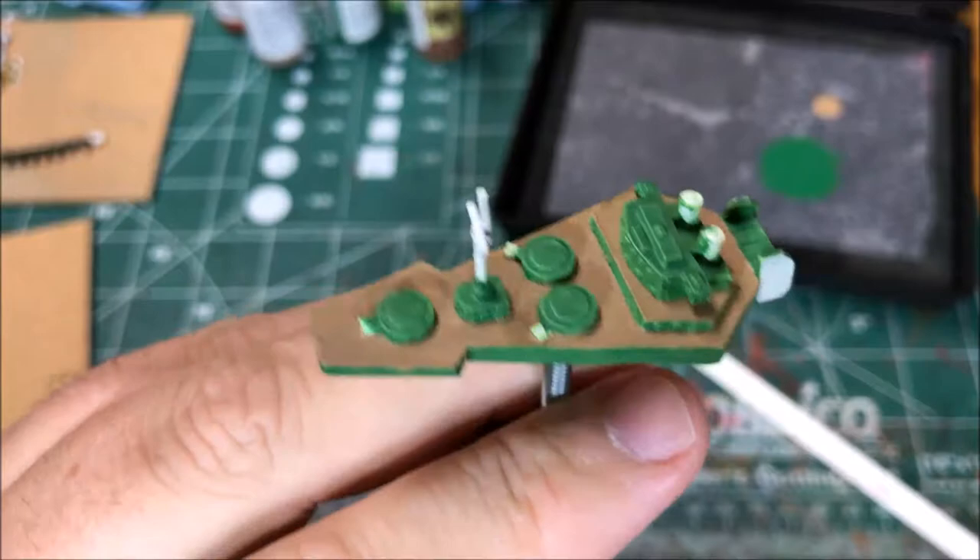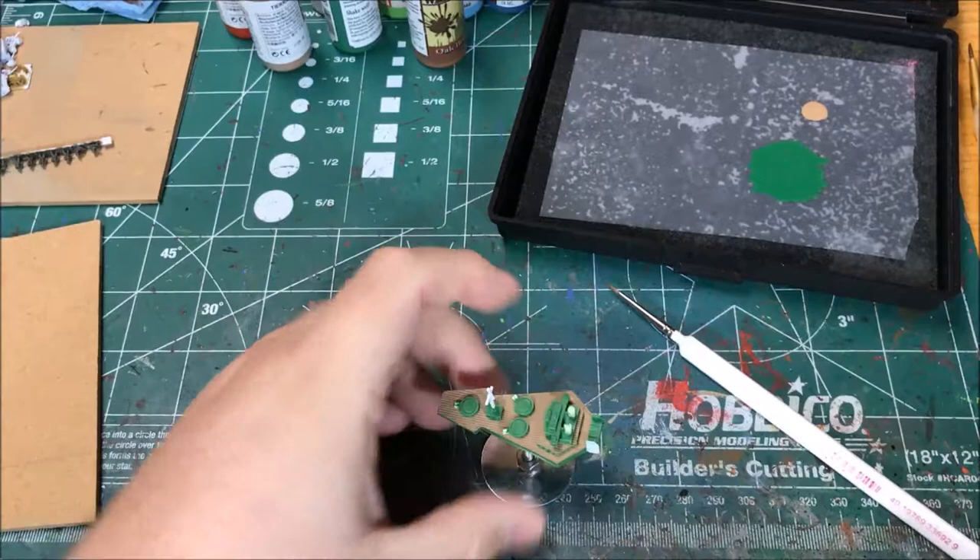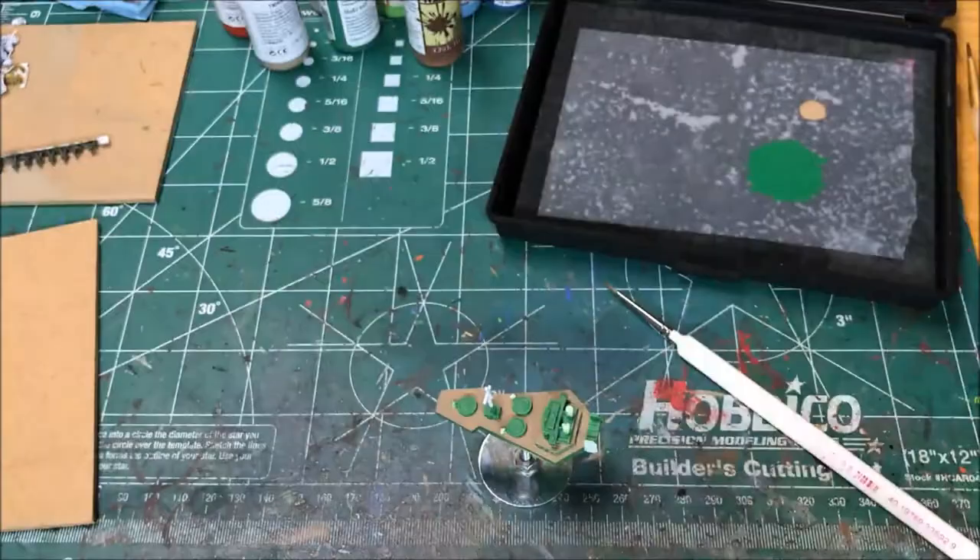That's coming along well. Next up, I'm going to paint the guns and smoke stacks with Army Painter Matte Black.